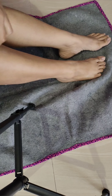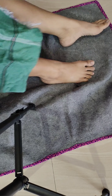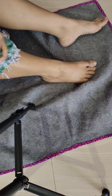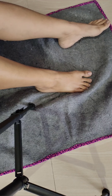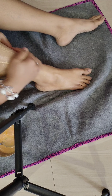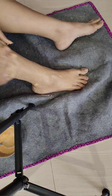My legs are done. I have cleaned my right leg properly. You can see the difference. Now I have soaked a cloth in warm water and wiped my legs with it — just so the pores are open. I will now put the application on the area where I have shaved.